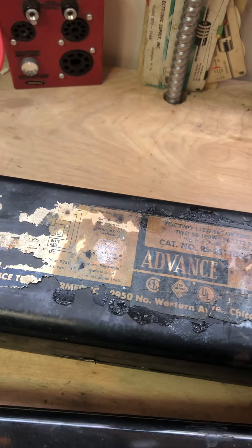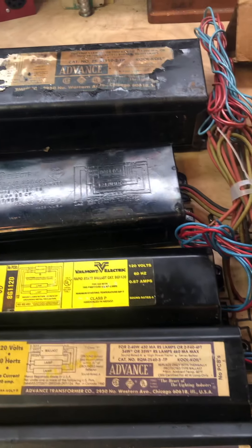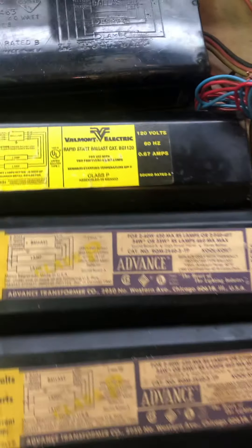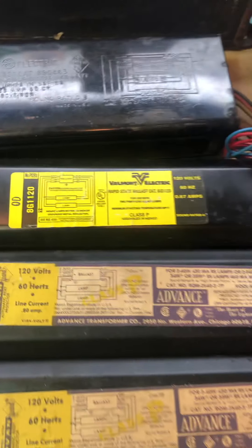Up here we have a dual 110 watt HO ballast, an advanced cool coil. This is a very early dual F40 rapid start ballast — pretty big, it's in an odd shape. It's not narrower than these new ones and a lot wider too. We have a valve mount electric dual F40 ballast.